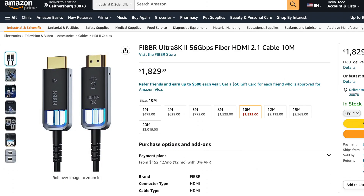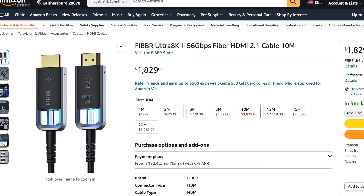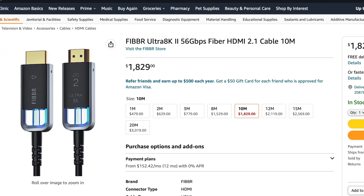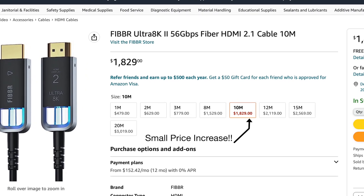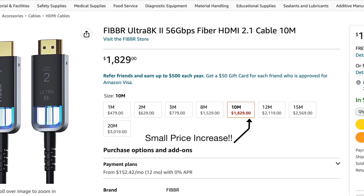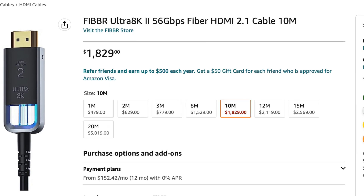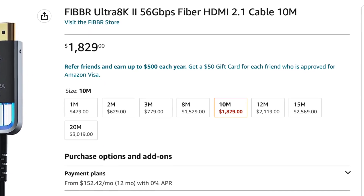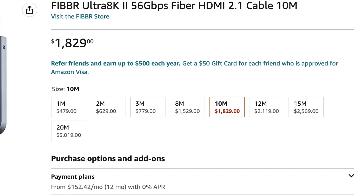Here in the United States, Fiber products are sold through its web store on amazon.com. This cable is available in lengths starting at 1 meter all the way up to 20 meters, which is roughly 65 feet. Our sample is 10 meters long and carries a price tag of $1,799, which is hefty but definitely driven by the fact that it's handmade and carries an advanced chip. HDMI chips capable of more than 40 gigabits per second come at a much higher cost.